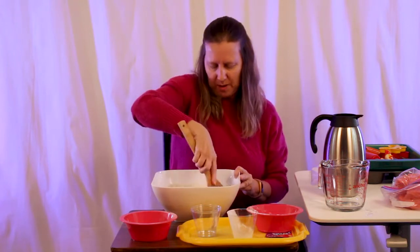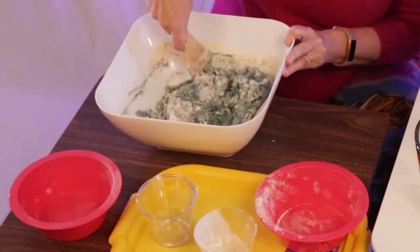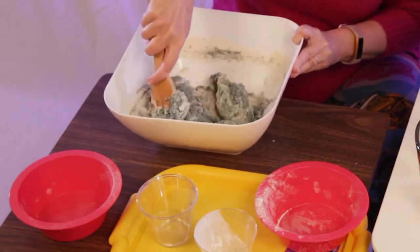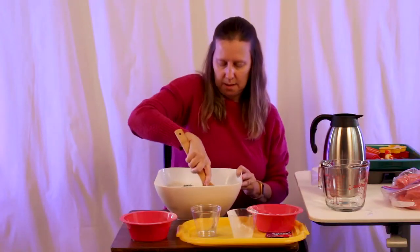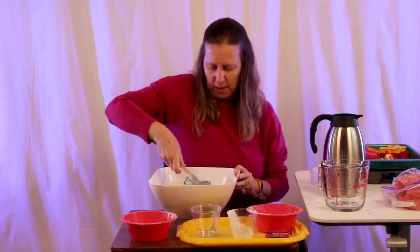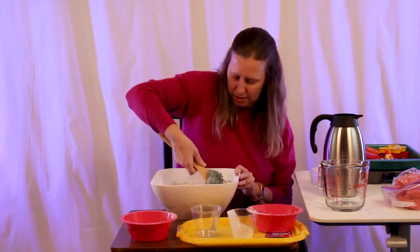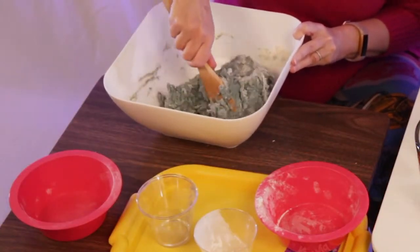I tried to do this once with a plastic spoon and it kind of just snapped right off the handle. In just a minute, we're going to turn this out on the table and knead it. My kiddos always wanted to get in on that process, but you have to wait till it cools a little bit — you don't want to burn those sweet little tender fingers.